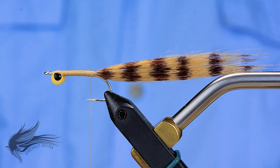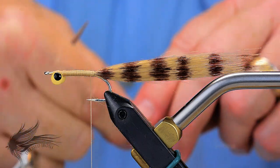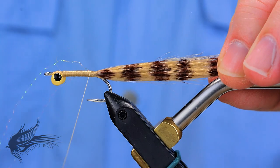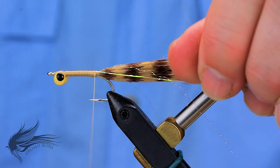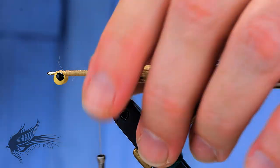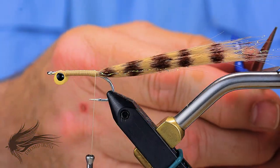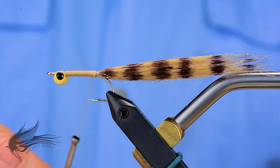For the flash accent, I'll take a couple strands and bring them up under the thread on my side, getting one end about the same length as the tail. A couple of wraps coming back down, then fold over the other two to the other side and secure those in. I want them on both sides of the tail and not on the bottom, because remember this is going to flip over when swimming in the water. Trim any fibers that are a little long so they're about the same length as the tail. That is our tail section.